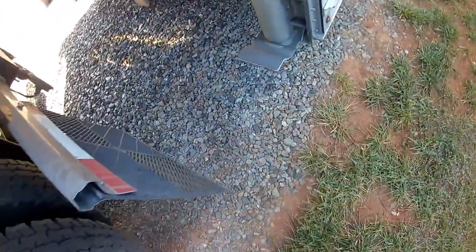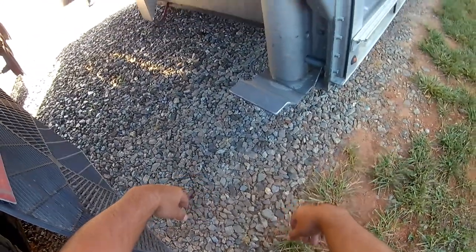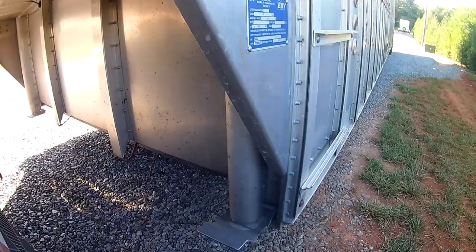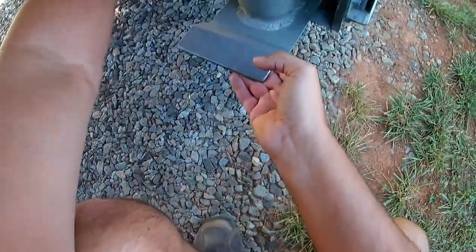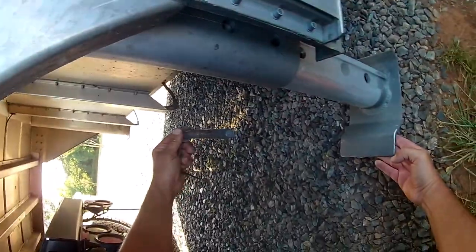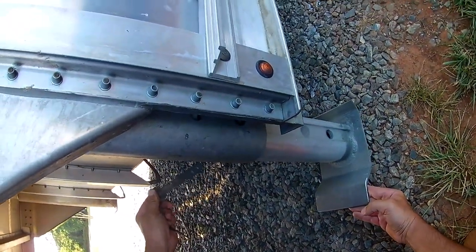The landing gear is a little different on these than a normal trailer. Most trailers you've seen have a crank on the side and they roll down. Cattle trailers aren't set up like that — you just pull out the pin, let it down. There are holes on the side so you can adjust it to where you want.